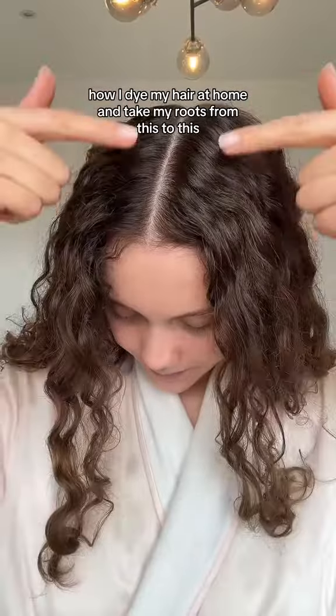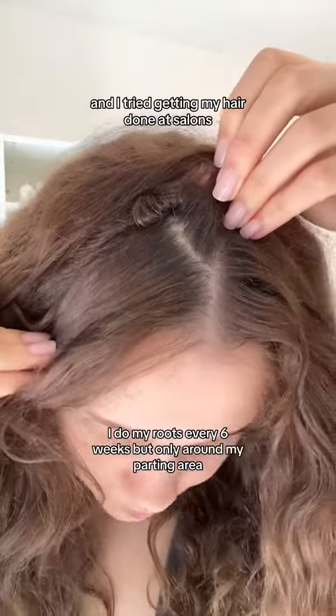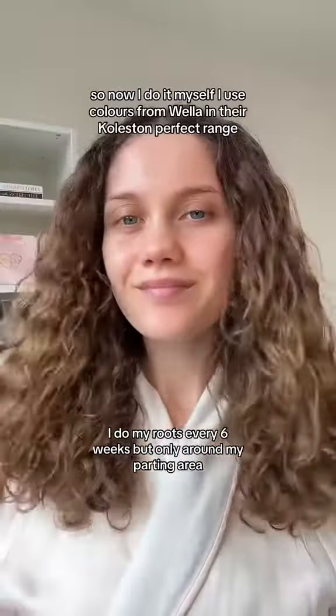I dye my hair at home and take my roots from this to this. I get some grey hairs around my parting and I tried getting my hair done at salons but they kept damaging my hair and getting the colour wrong, so now I do it myself.